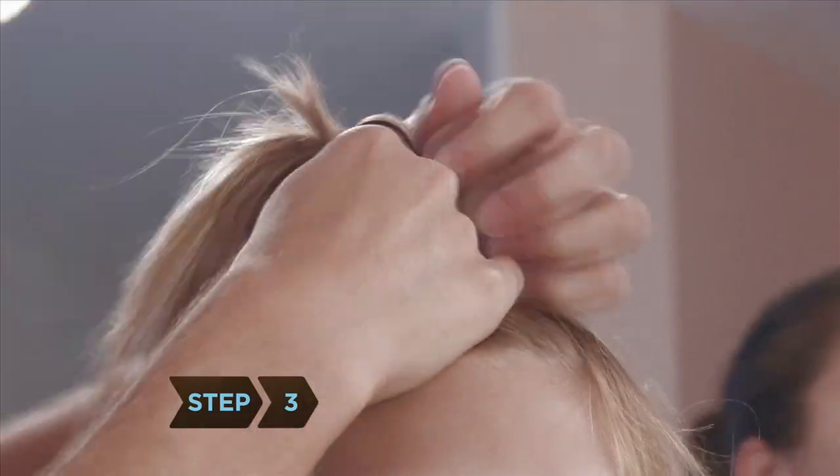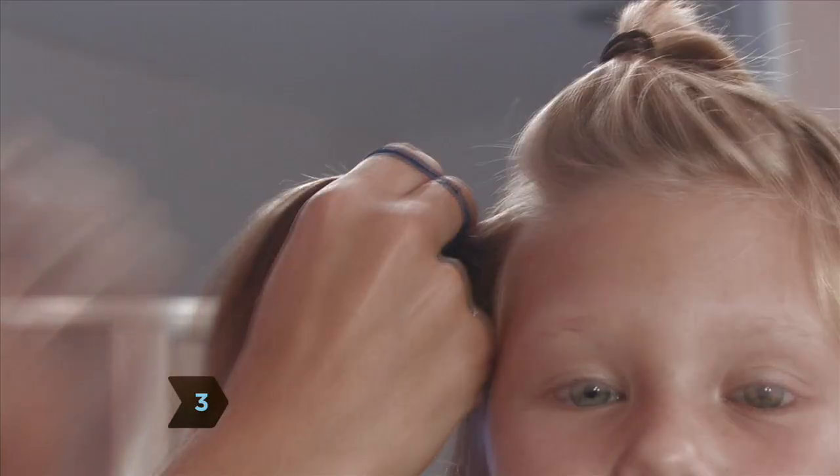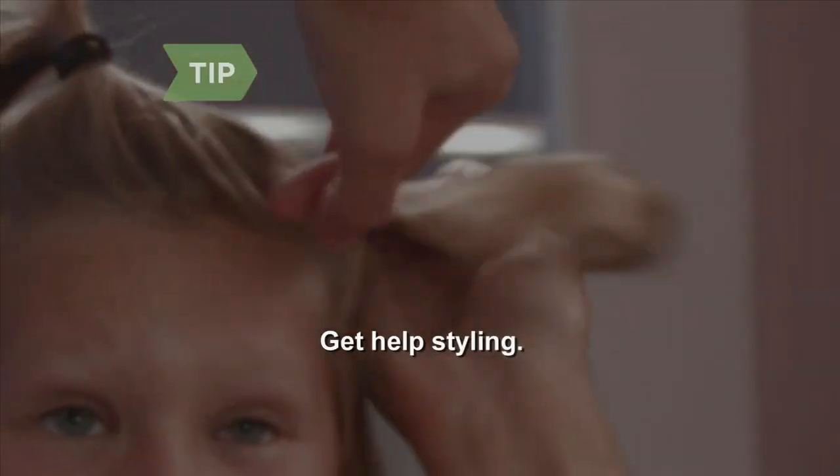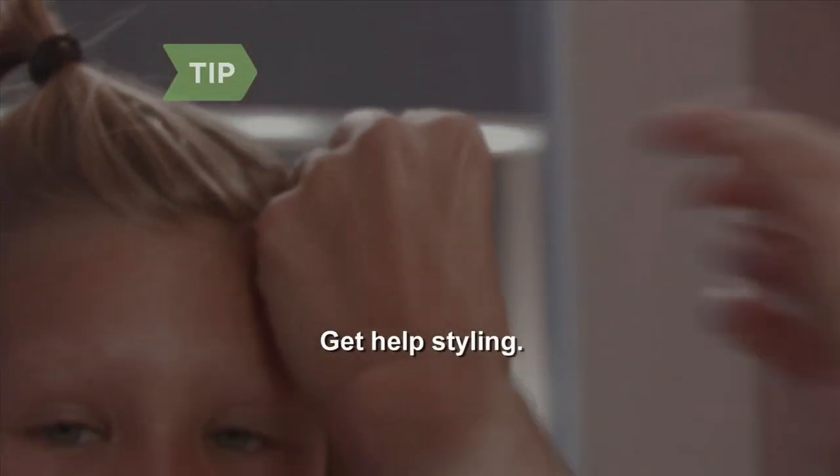Step 3. Divide dry hair into consistent sections and fasten with hair clips or ponytail holders. Get help during the styling process — it makes the project easier and more fun.